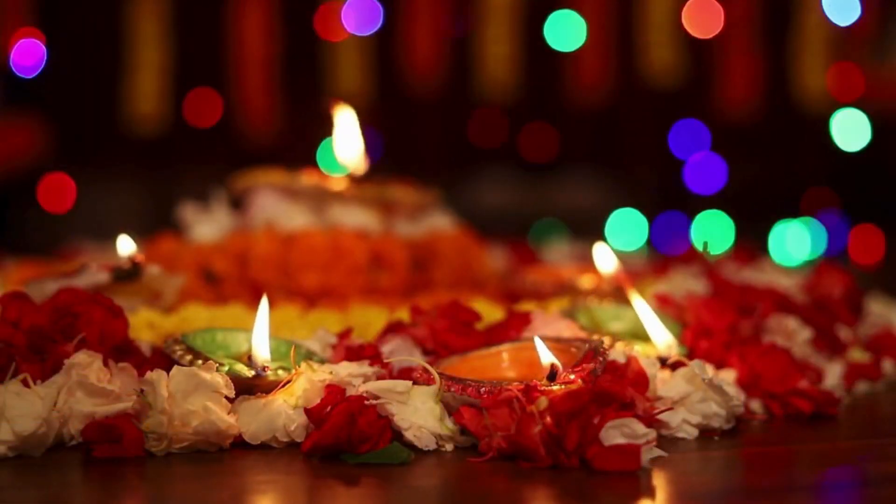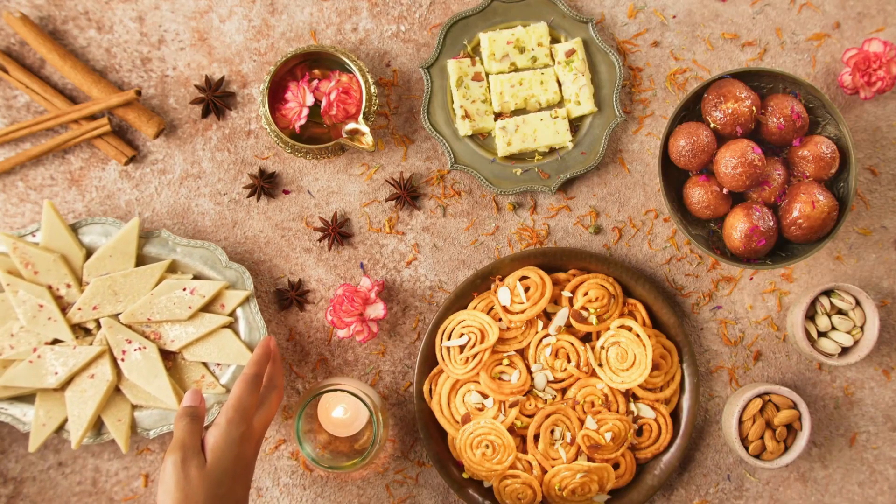Happy Deepavali everyone! The festival of light is here, bringing with it moments of joy, laughter, and cherished memories.